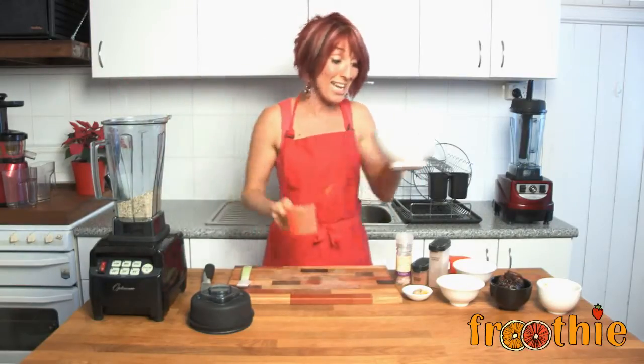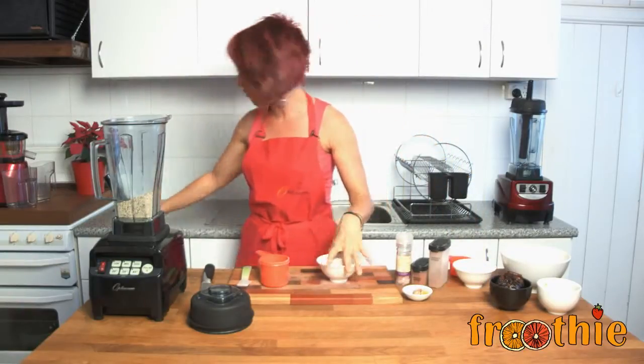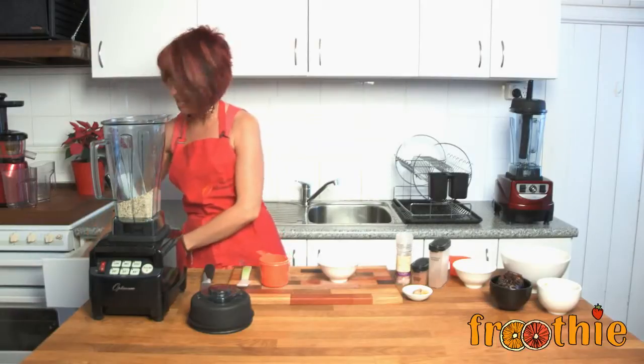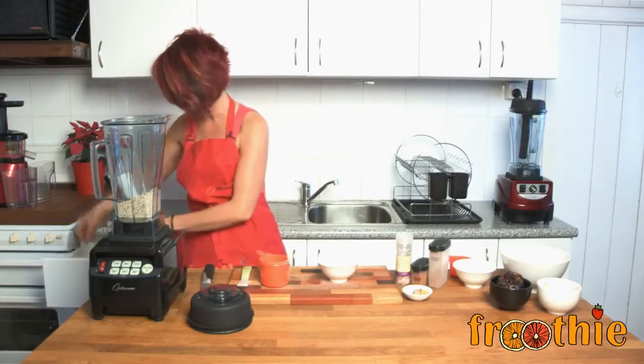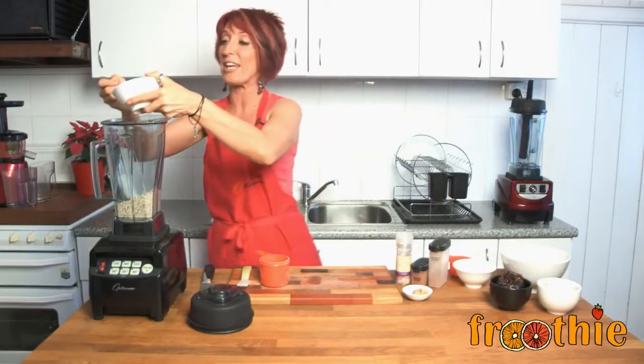It's a simple and easy one that takes only a few minutes. Then we're going to pop two tablespoons of oat flour — another great recipe you can get here on the Fruity TV channel. We're going to pop all the other ingredients straight in the blender with our oat and almond flour.